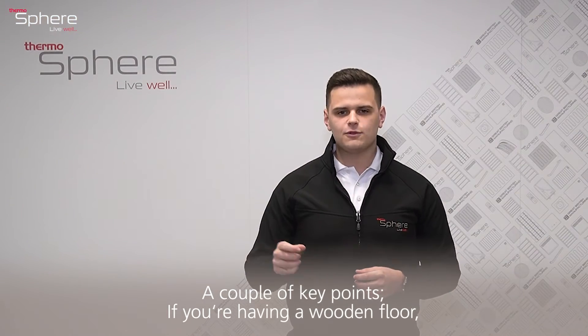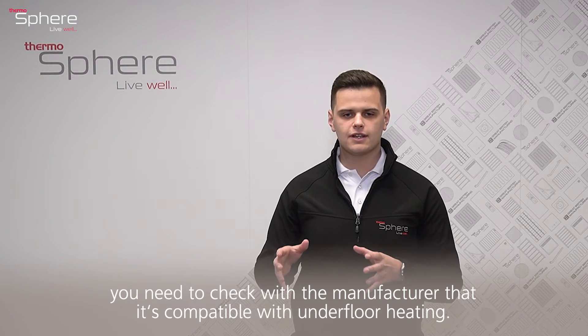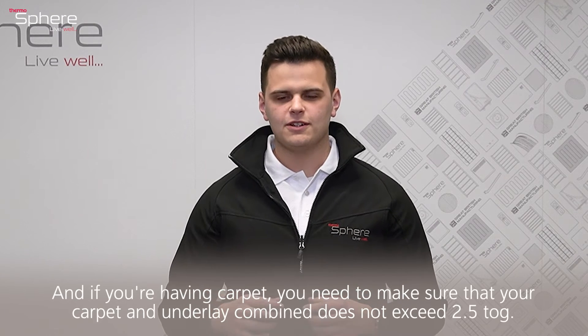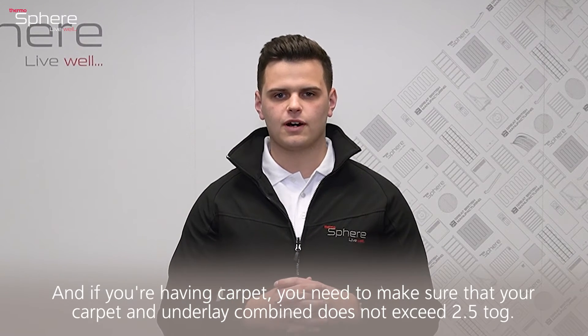A couple of key points: if you're having a wooden floor, you need to check with the manufacturer that it is compatible with underfloor heating. And if you're having carpet, you need to make sure that your carpet and underlay combined do not exceed 2.5 tog.